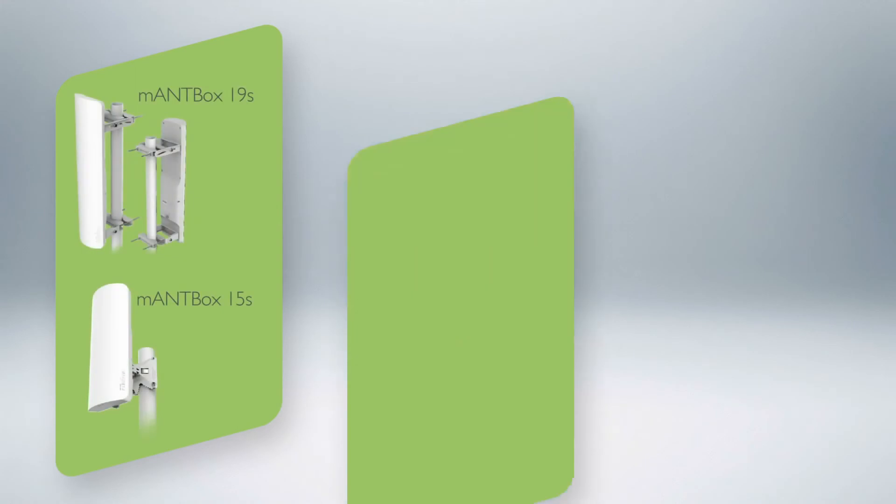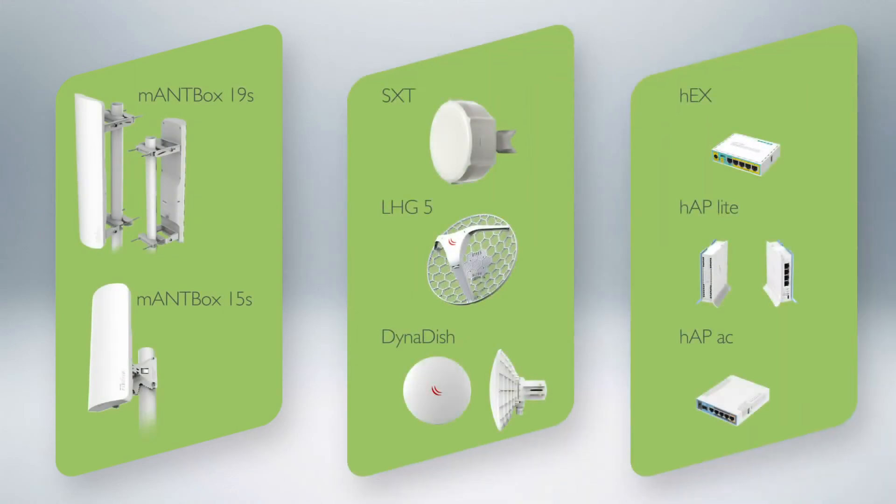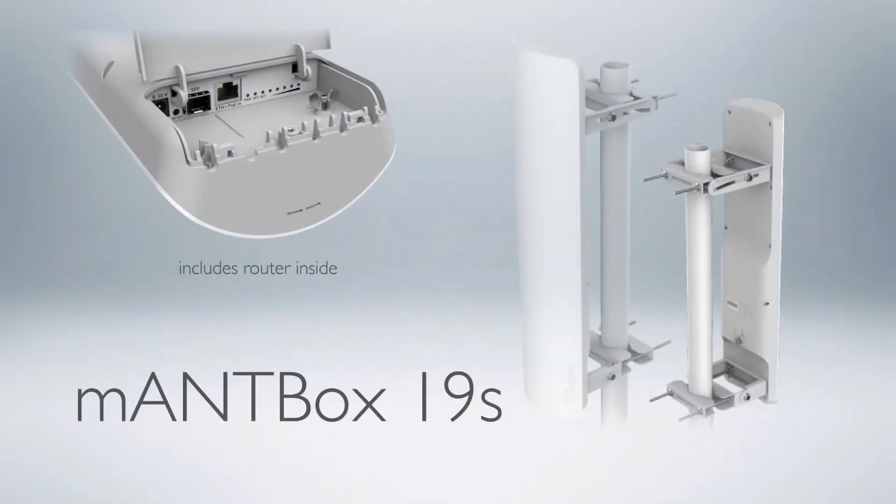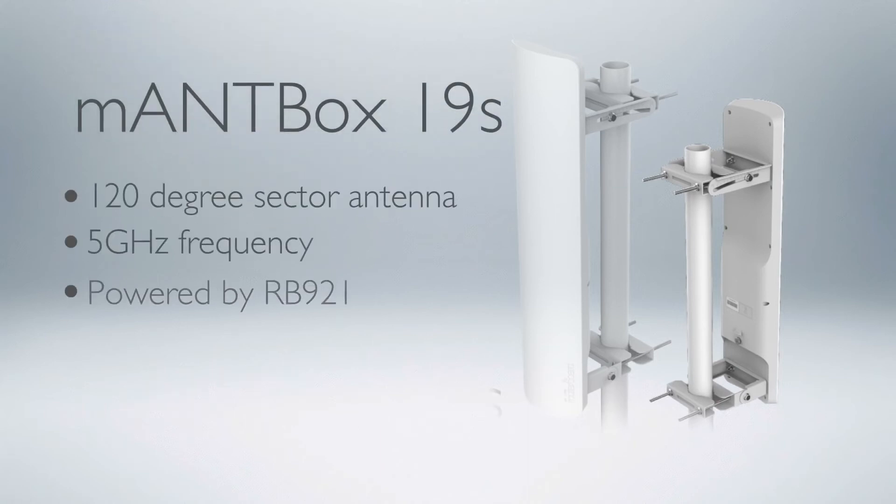We can offer you various combinations of hardware that has unparalleled functionality at this price point. One example combination: a MANTBOX 19S, which you set up on a rooftop or a tower to provide connectivity to your clients.